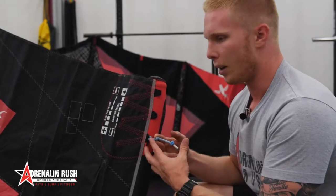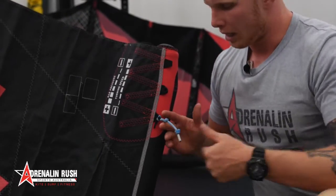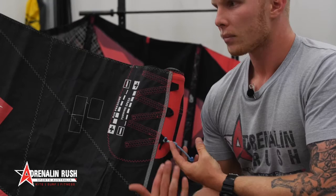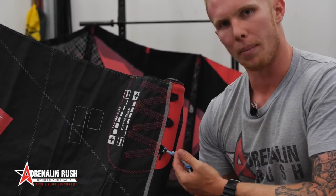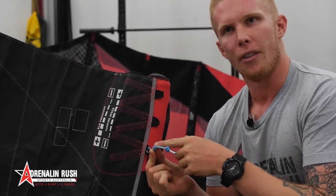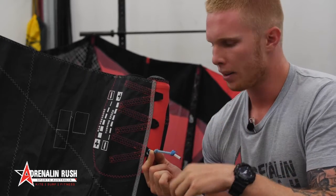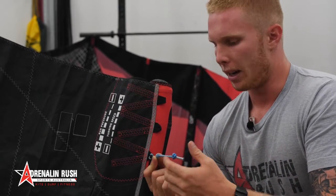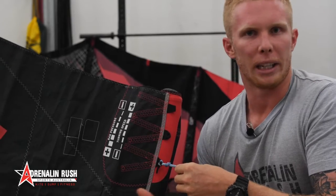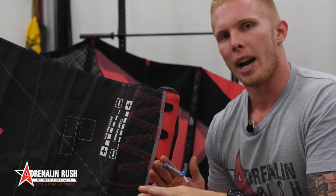Now we have two knots here as well. With some kites — it doesn't have to be five-line kites, but four-line kites, entry-level kites, whatever you have — sometimes these wingtip lines will be quite long depending on the configuration. What these knots do is determine how much leverage you put onto the kite when you pull your bar in. If you shorten your wingtip lines by a knot, you're going to have more ability to pitch your kite back further. Going up a knot gives you more power and going down a knot gives you less power. Generally if you have a bigger kite like a 17 or something and you want to get the most out of it, going up a knot is probably going to help, but it will change the characteristics of how it flies as well.